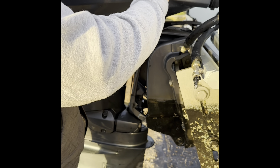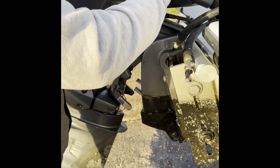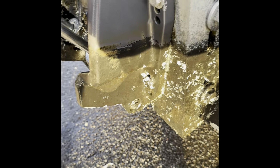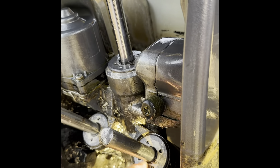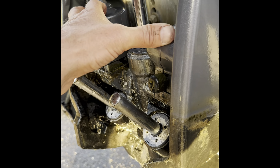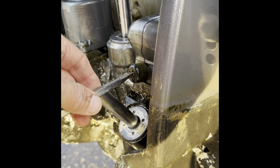We'll fill it up again and we're done. I think I probably have a leak on one of the seals. If you notice, this seal might be leaking — well, actually it's not too bad. These seals kind of leak. I replaced this one probably about a year ago. Let's fill it up one more time.